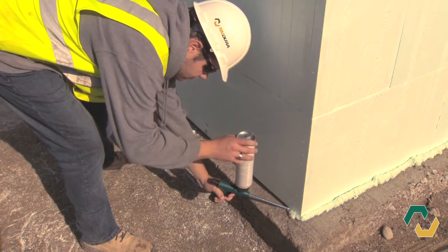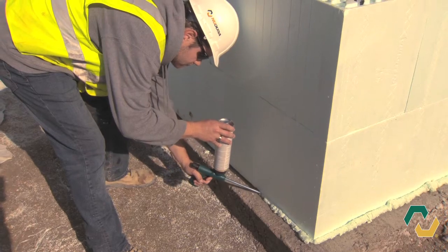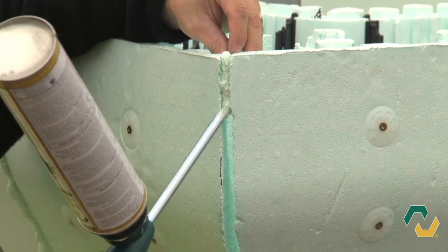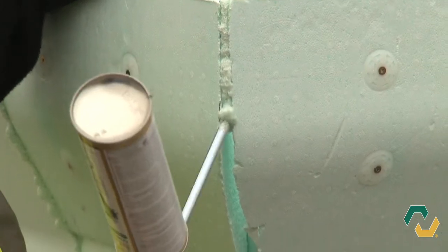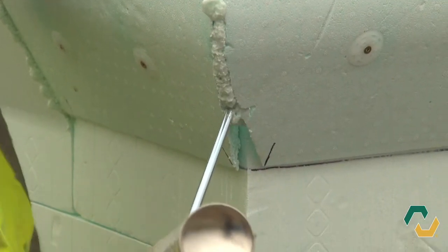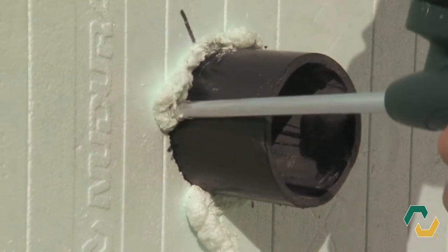Nudura Professional Grade Low Expansion Spray Foam is specially formulated for use with Nudura's line of insulated concrete form products. Nudura spray foam is ideal for attachment of forms to the slab or footing, sealing between vertical joints, securing service penetrations, and as insulation around openings.